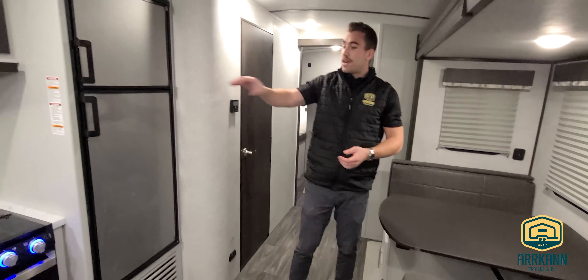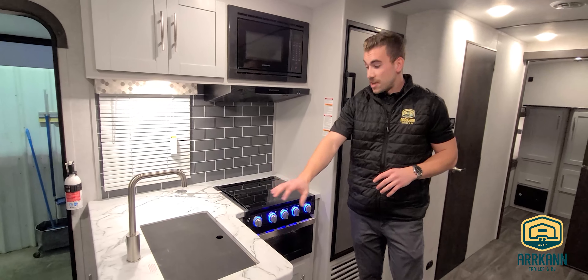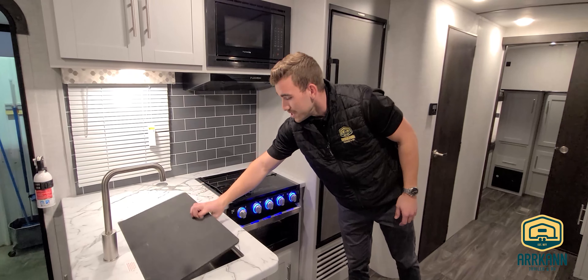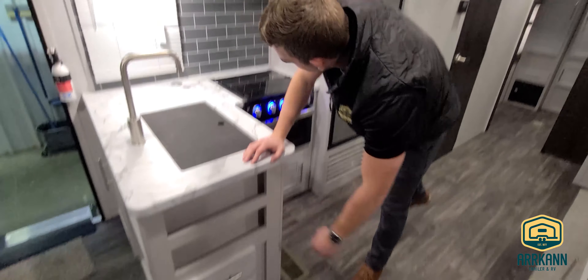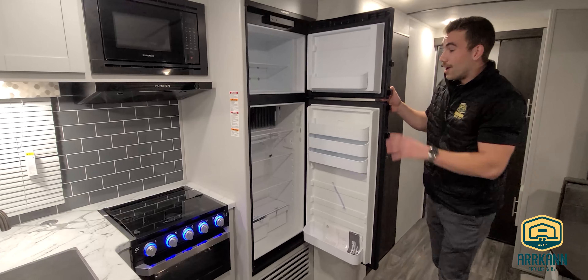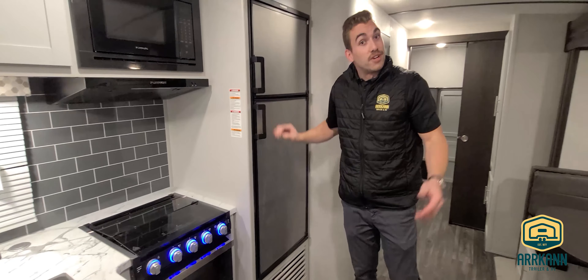On the far side of the RV we have our kitchen setup, where Bullitt has done a great job giving you good counter space, a large single-basin stainless steel sink with a cover for extra prep space if needed. We've also got a bank of drawers for cutlery and utensils, and lastly the eight cubic foot refrigerator, which is new for the 2020 model year. Previously this was only in our premier lineup, but it's especially great in the bunk models as you don't have to replenish the fridge as often.